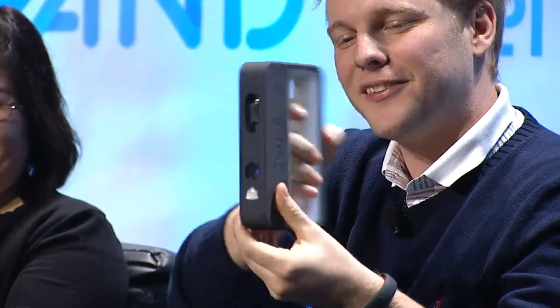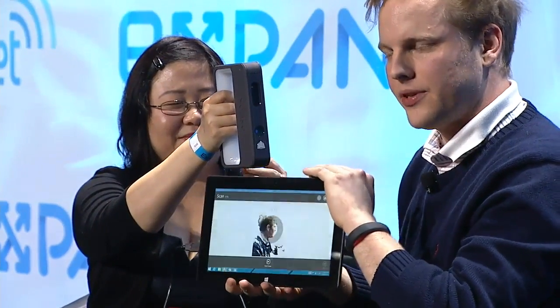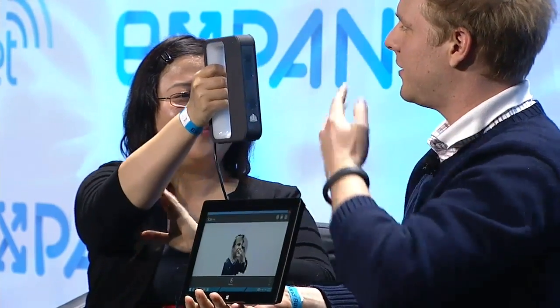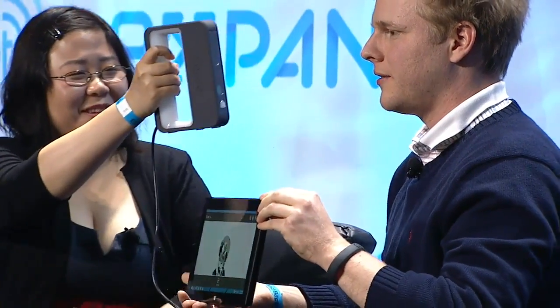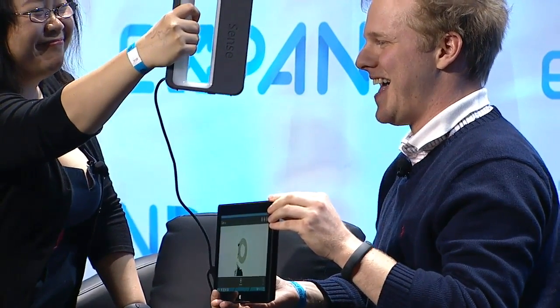My favorite one — this is from 3D Systems. This is the Sense handheld 3D scanner. It's not a staple gun! The great thing about this device is it connects via USB, so you can connect it to a Surface or other tablets running Windows. We brought the tablet as well. So if you just gradually rotate around a subject's head, you should be able to see the scan building on the screen.